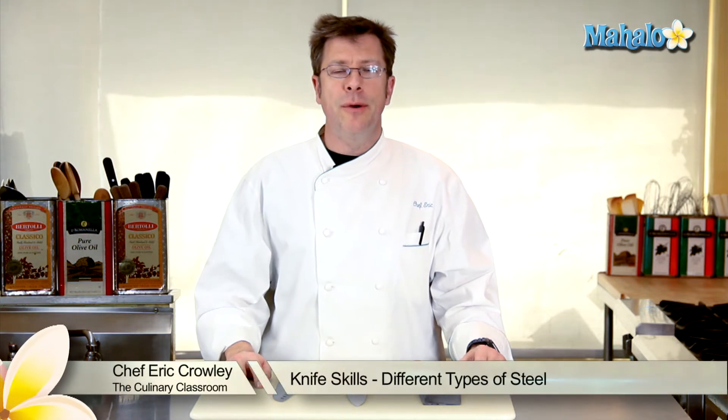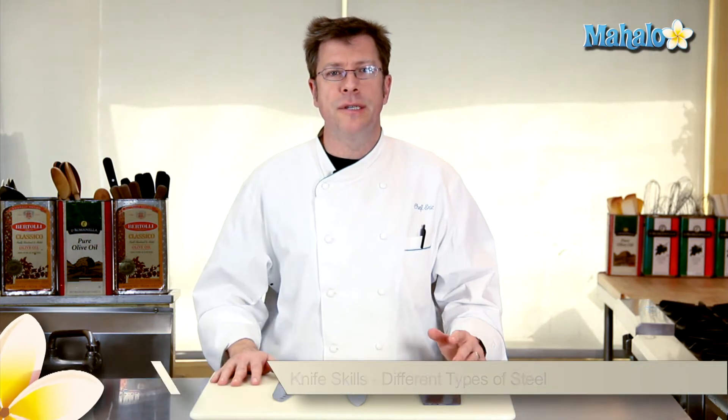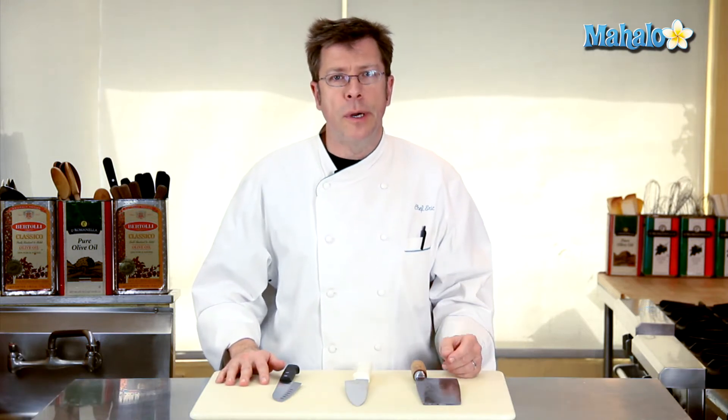Hi there, I'm Chef Eric Crowley, owner of the Culinary Classroom in West Los Angeles, and today I'm going to discuss the various types of steel that you'll run across when looking for a knife.